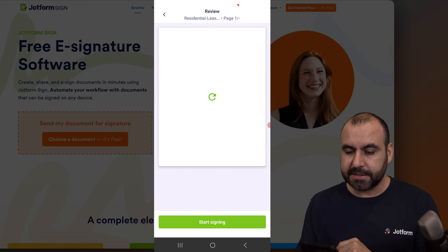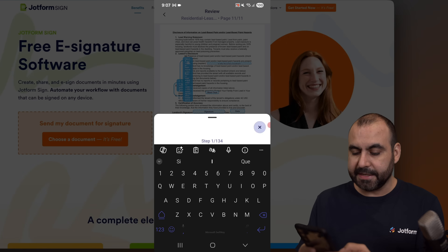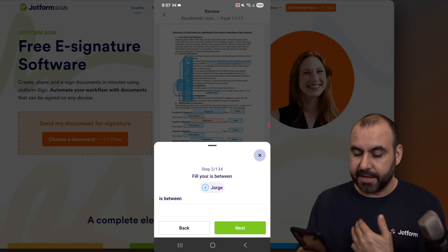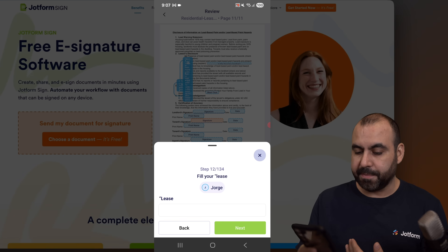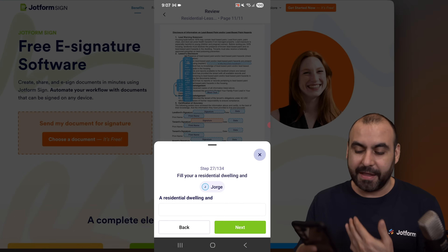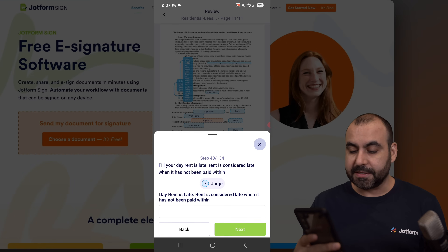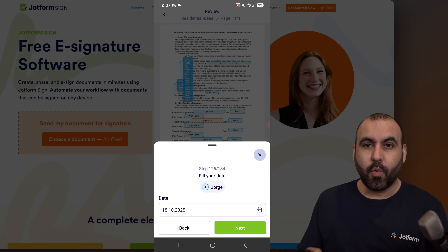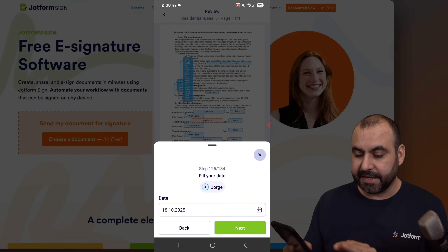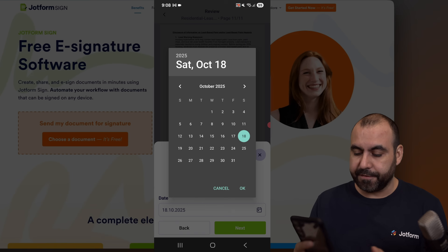It should be loading up in a few seconds — we are good to go. I'm going to go ahead and start signing. In this case it's enabling us to type in the details that are needed. I'm going to try to skip all of this right now — there are 134 sections to fill out because this is a long document with a lot of elements. We are at the signature section.